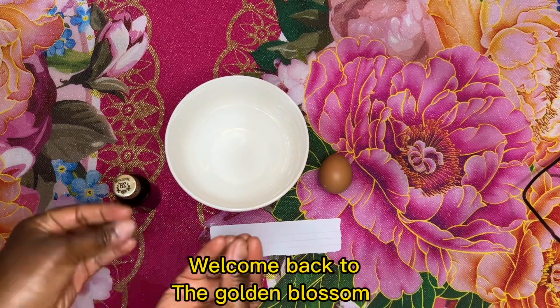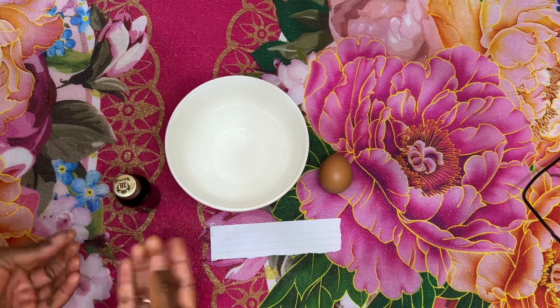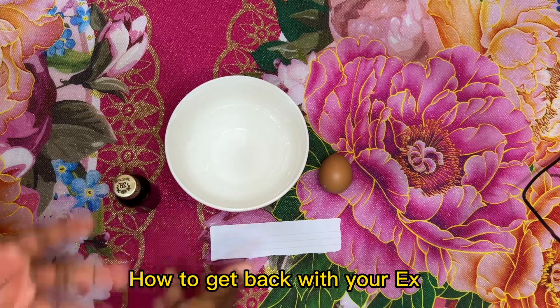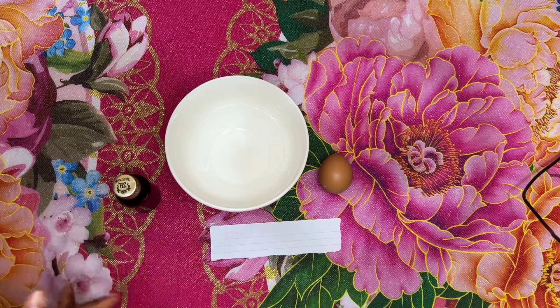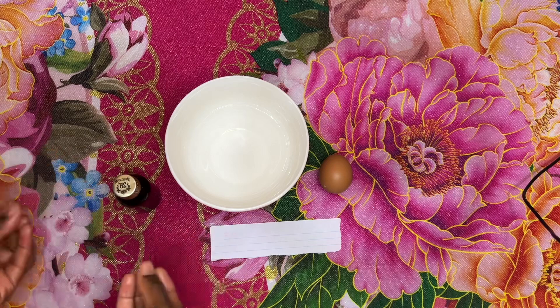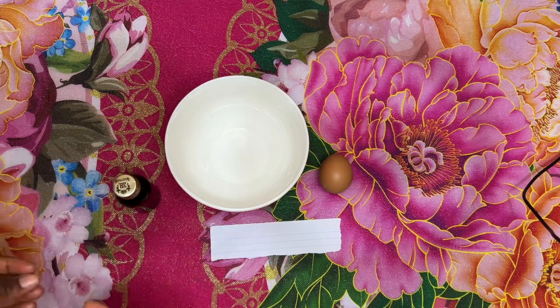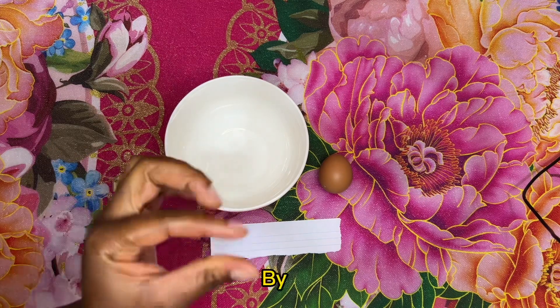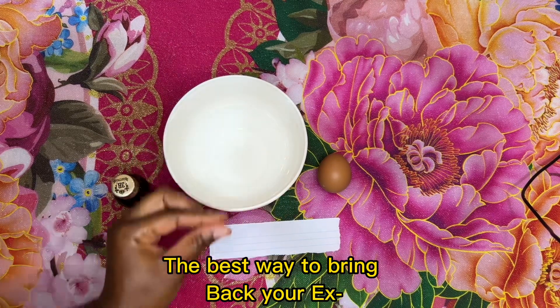Hello, welcome back to my channel. In today's video I'm going to show you how to bring back your ex. You might be wondering how to bring back your ex — you still love someone but this person left you or broke up with you because of something that happened between the two of you. You still need this relationship, so stick around — I'm going to show you the best way to bring back your ex and make this person think about you.